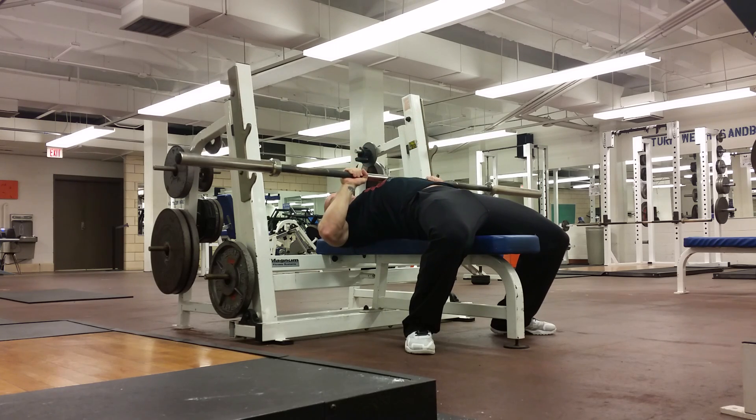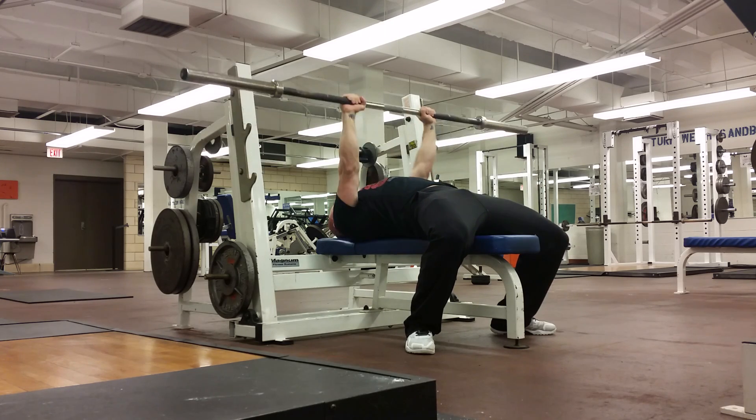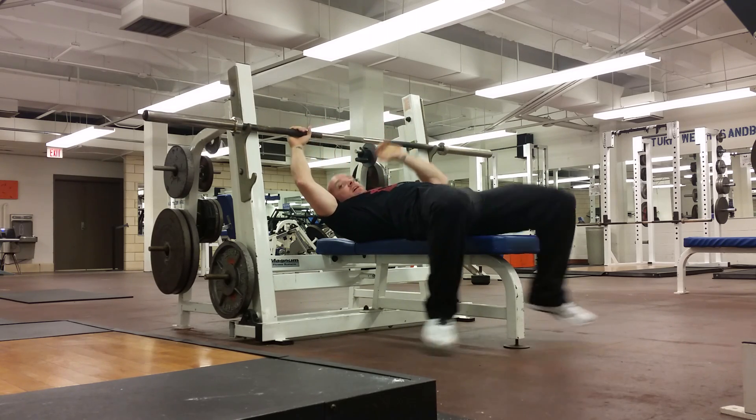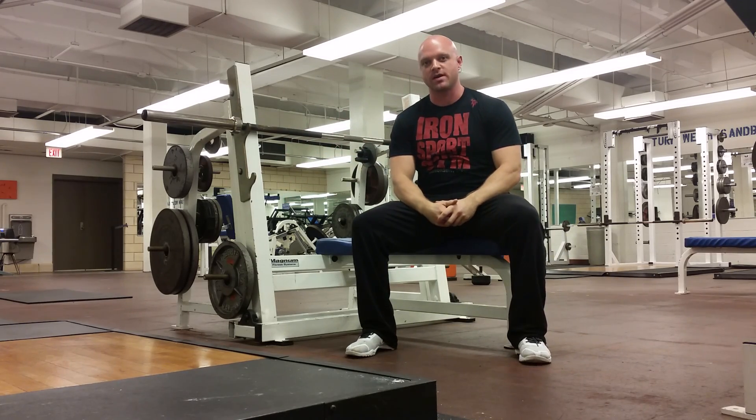We're keeping the elbows in, not flaring the elbows out. Press, press, press — and then we're back. This is our close grip bench press.